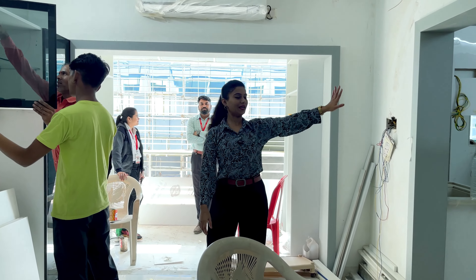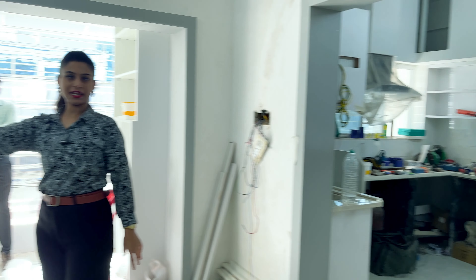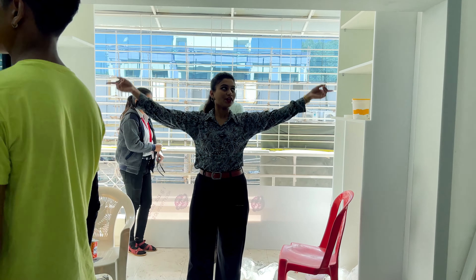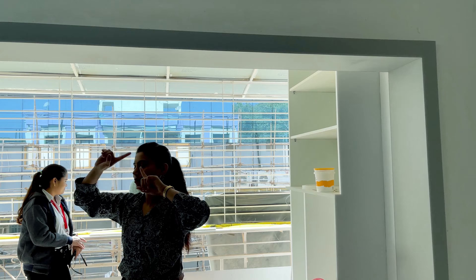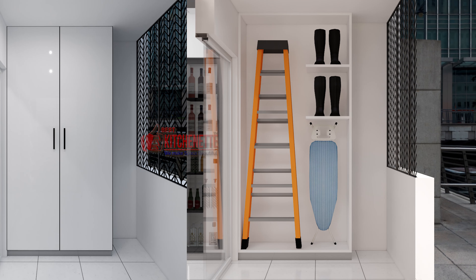Here we have our kitchen — just a frame in grey color. Here we have our dining area, with a black tinted L-shape door. This is our balcony area — the balcony theme is grey color. Here we have the framing work, and here we have our utility material.